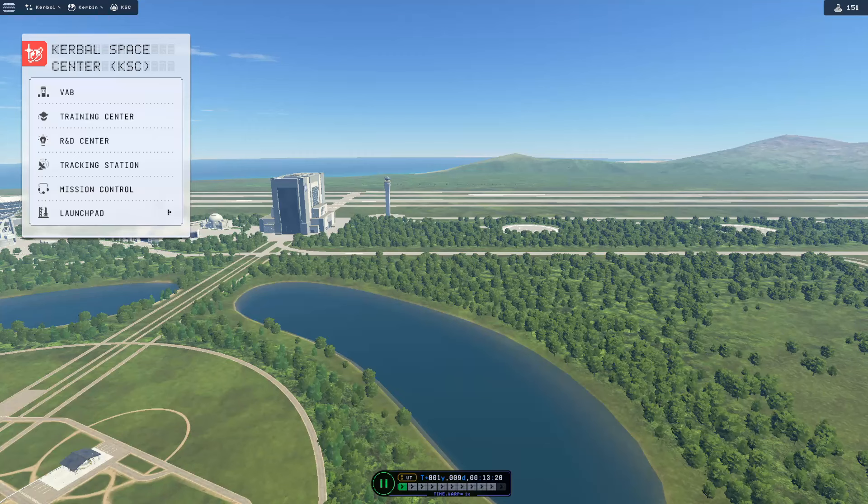Hey guys and welcome back to another Let's Learn Kerbal Space Program. My name is Silverlink and I'll be your guide today. It's a big one today. We're going to be landing on the moon finally, with a multi-stage rocket. We're going to land and return home all in one fell swoop. I hope you guys will follow along and accomplish the mission with us.